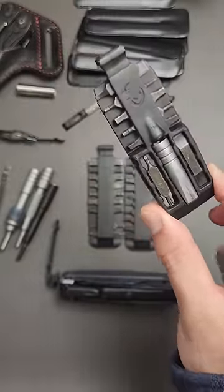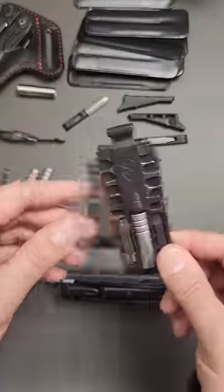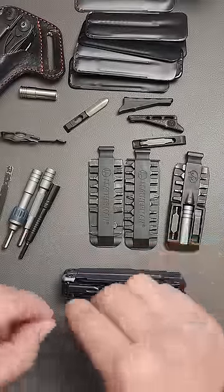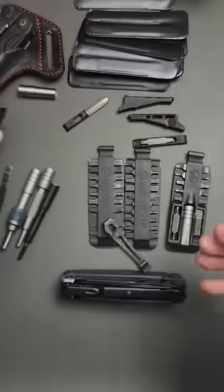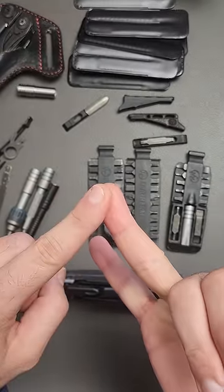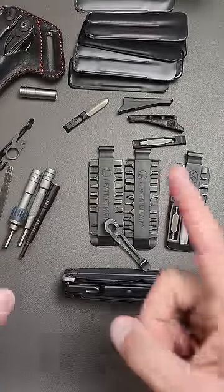You can get this for around $20 with a bunch of bits built into it. You can also get a pocket clip and a lanyard that will work on the Charge, Surge, and Wave. Part two coming in a minute.